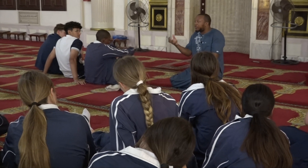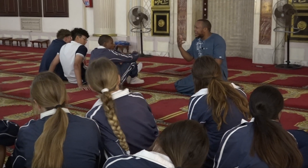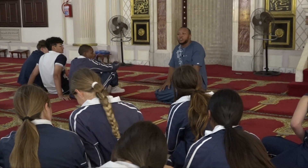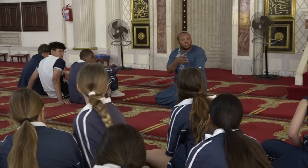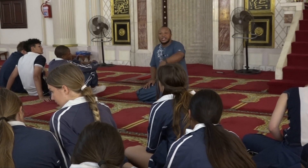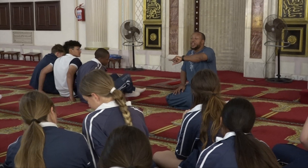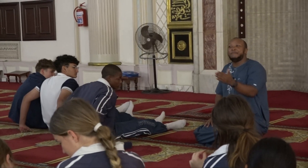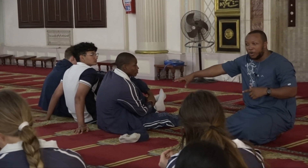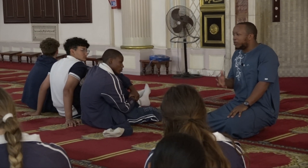We are not understood to be people of peace because the mouthpieces that speak on our behalf don't have good intentions. We hope this experience opens another door of understanding — we are all about worshipping our creator the best way we can, and treating other people the best way we can. It's a triangular relationship: you cannot have a good relationship with the creator while having a messed-up relationship with the creation, and vice versa. The creator is above, you on one corner of the triangle, and myself on the other — and that's how it works.